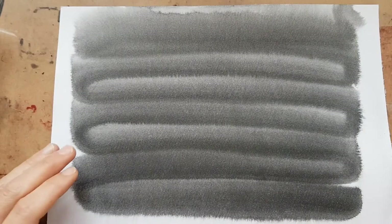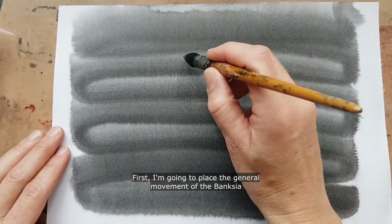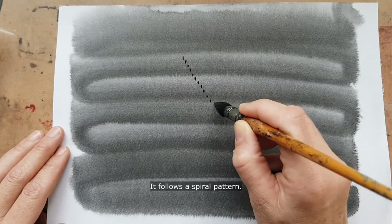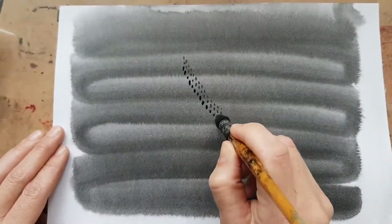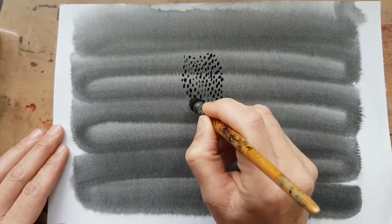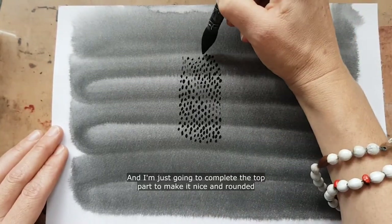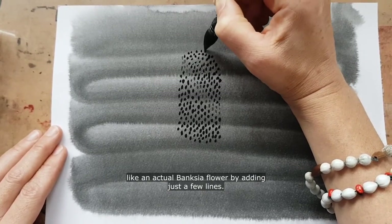First I'm going to place the general movement of the Banksia on the paper — it follows a spiral pattern. I'm just going to complete the top part to make it nice and rounded like an actual Banksia flower by adding just a few lines.